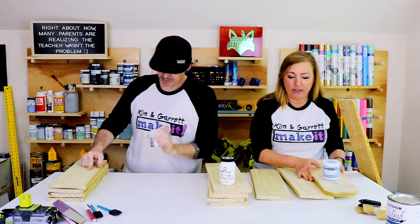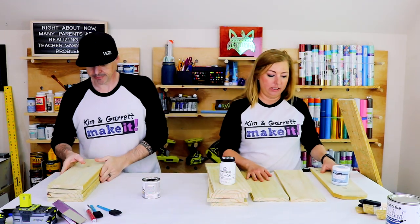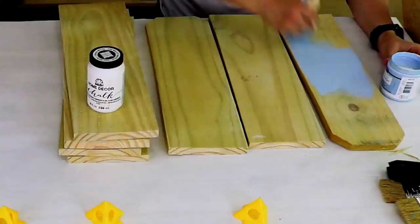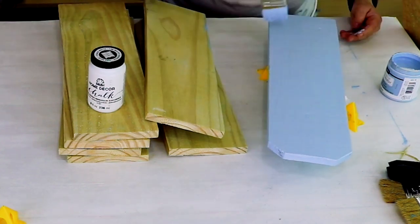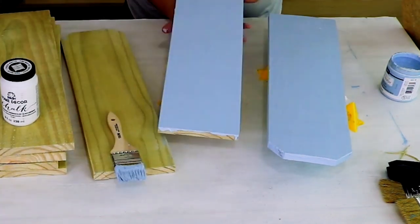Are these all stained? Those are all stained. Since I'm giving it as a gift, I'm going to do both sides.